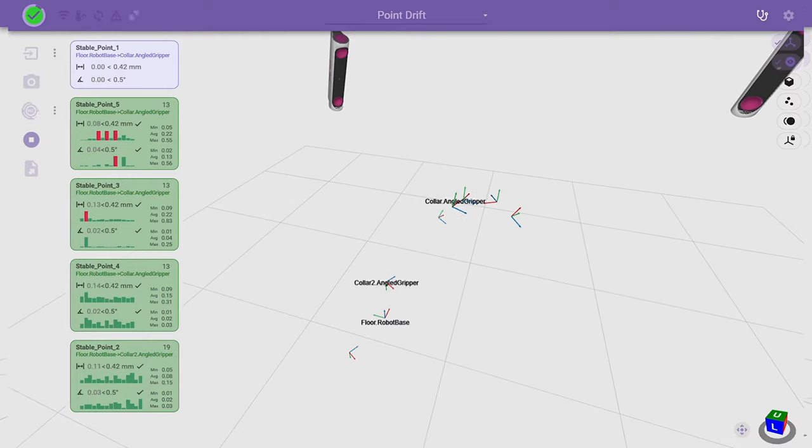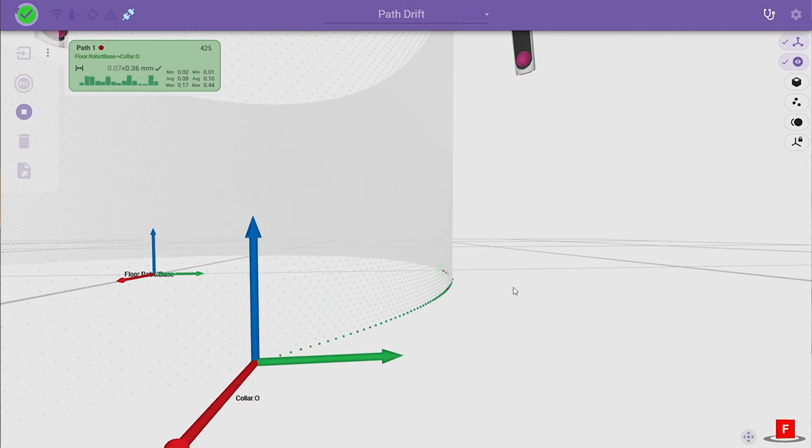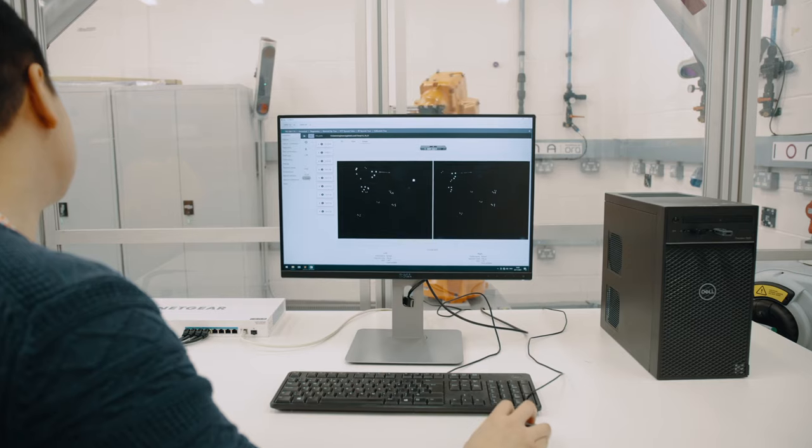Within our software we can track how these frames move and also the relationship between the various frames that we're monitoring. The data from Iona can be used at three key stages of manufacturing.